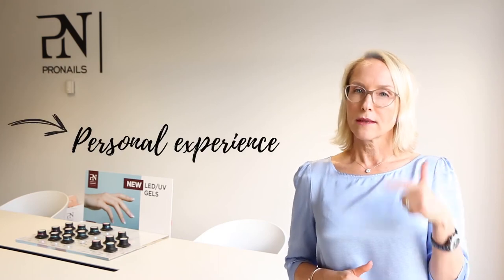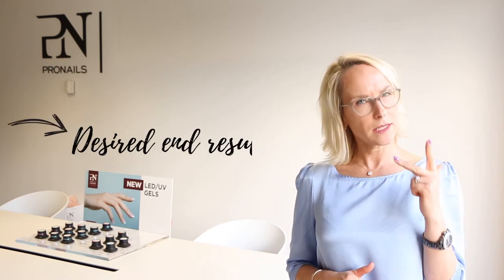Basically, whether you realize it or not, as a professional nail stylist you choose your gel based on three simple things: your own personal experience level, the nail type of your client, and the desired end result.